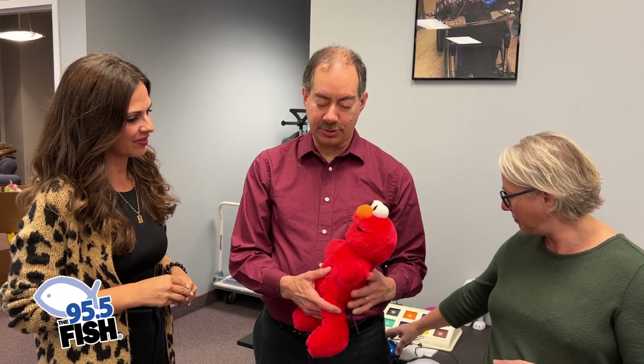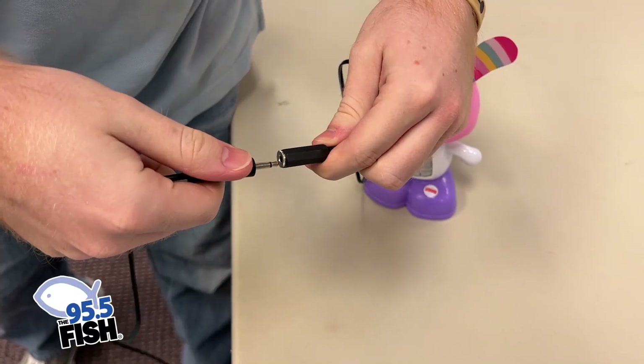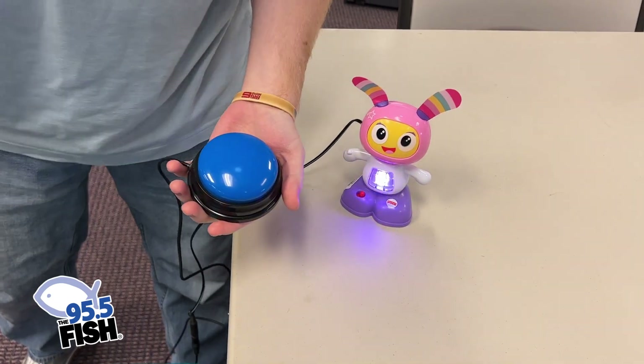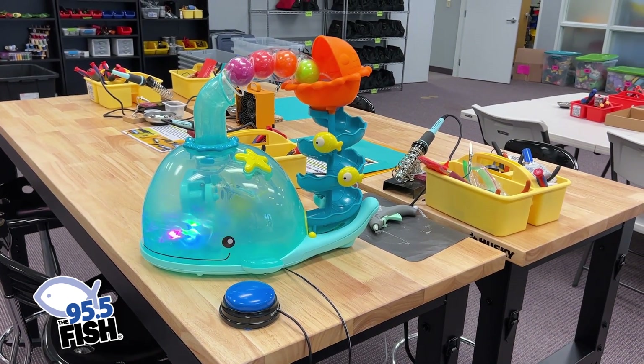The main thing we do is take battery-operated toys — like Elmo here, where you need to push his belly to make him work. A child with a disability might not be able to reach out and activate it, or if they're paralyzed or don't understand what to do, they can't do that. So we show people how to go inside the toy and attach a cable to where that switch is, so they can plug in another switch.